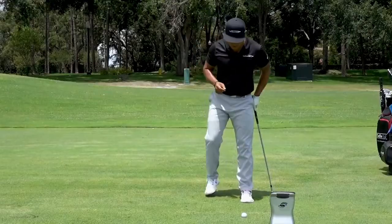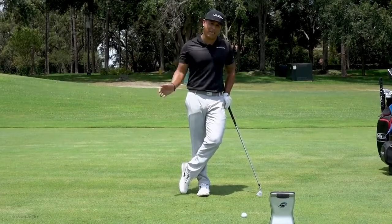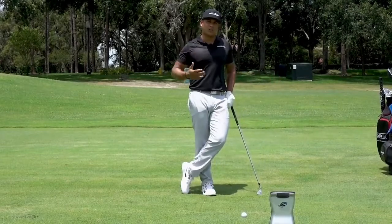Here's the second part: someone — maybe even a pro — came up to you and said, 'Hey, you're flipping at it, you need to hit more down on it.' So you go and do that. You hit down on it, and again it's really not producing the shot that you want.